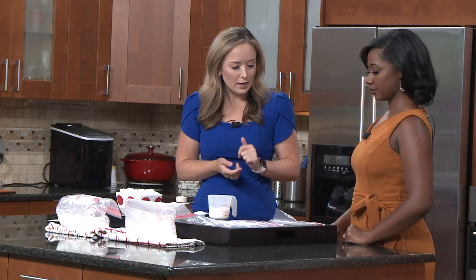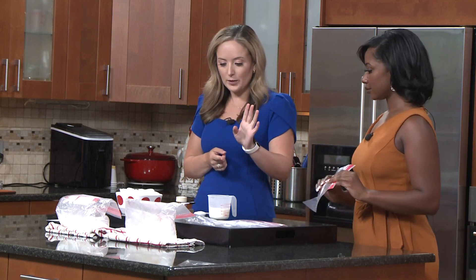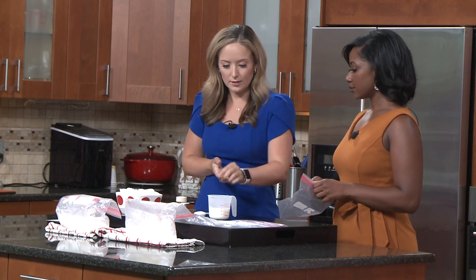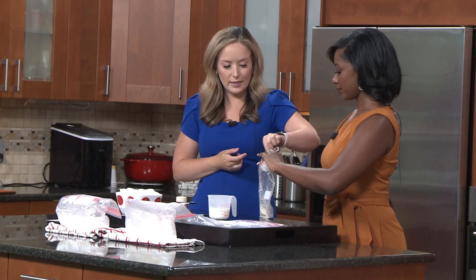First things first, you're going to need a gallon plastic bag but you're also going to need a smaller one. For this I used a quart size. Sandwich size would work but you'd probably have a hard time fitting all the ingredients. Pick up that smaller bag in front of you — that's a quart size bag — and inside that you're going to put about one tablespoon of sugar. I pre-portioned the ingredients to make it easier.